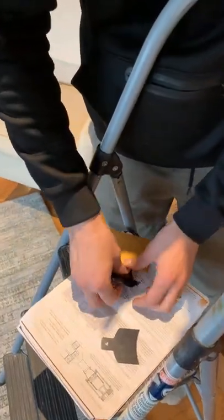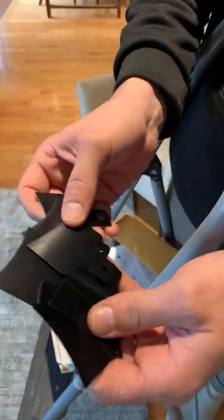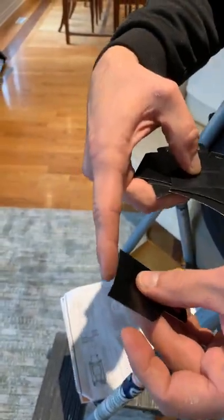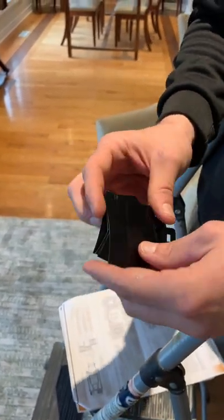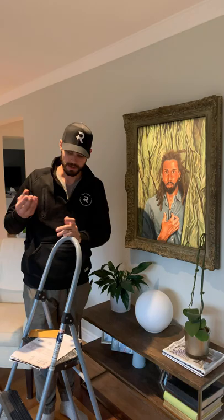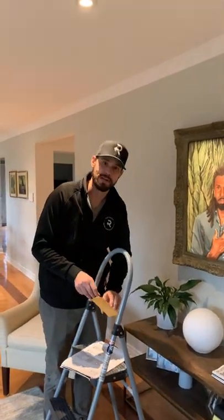They come with these things called shutters. They come with a variety of shapes and sizes — every single one of these shutters, whether it be a square, a triangle, or a pentagon, has a different radius on the edge. Each radius can be more beneficial for certain situations: if you're closer to the art, or more at an angle to the art, all of that can make a difference with what shutter you're going to use. But the principle is pretty simple.